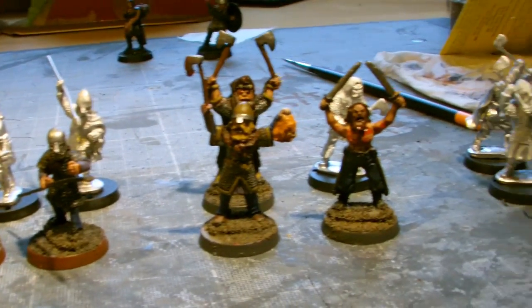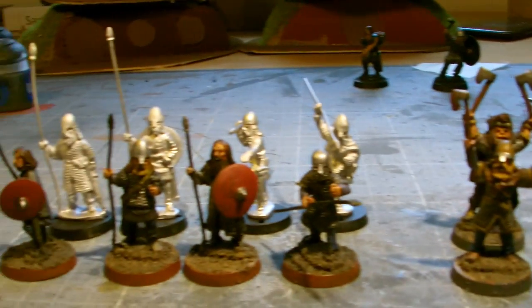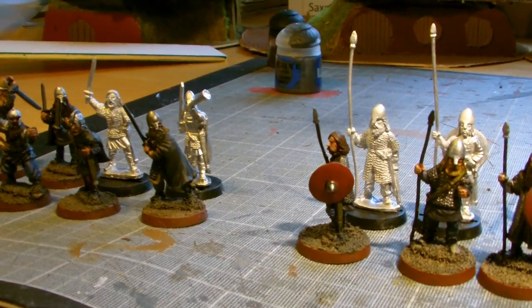So that has been half of my hobby vlog for this week. The second half actually moves back into Lord of the Rings - you can see some of them sneaking in the back there - and I'll be back with that any second.